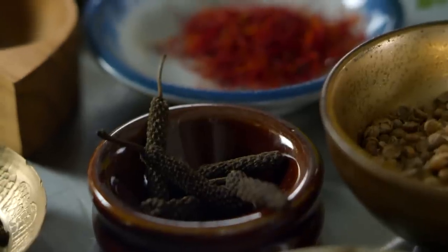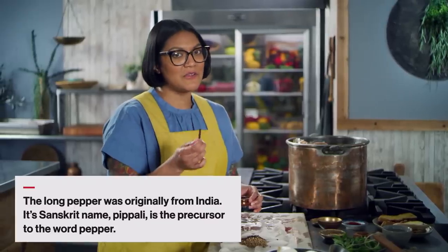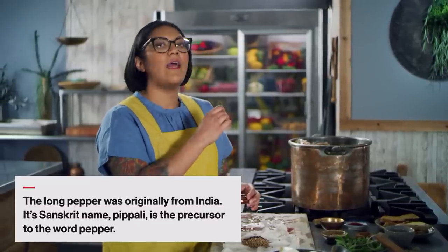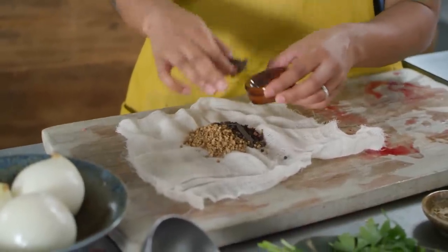I really like long pepper, but I feel like you don't see it a lot in Western cooking. My mom said you cannot make a meat dish without long pepper. When she does any kind of lamb kebab or beef braise, she puts a little long pepper. It has the peppery bite, but similar to Sichuan peppercorn, it leaves that little tingly thing that I think is pretty cool.